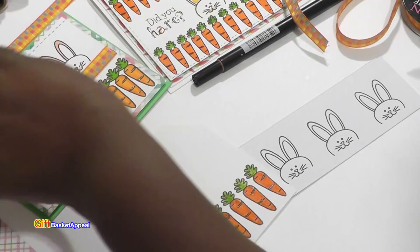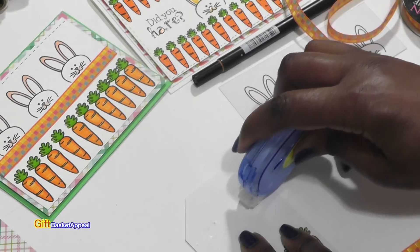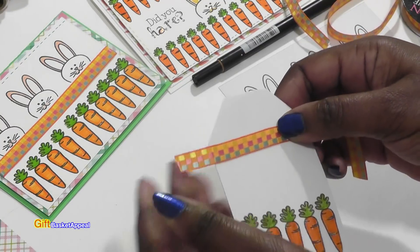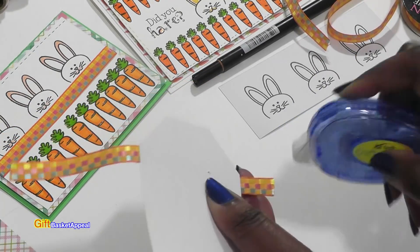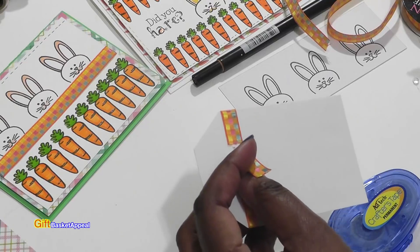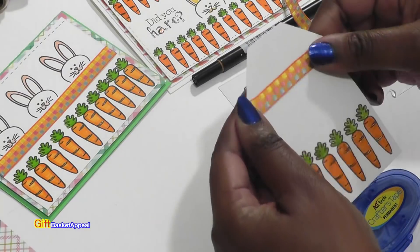I'm going to go ahead and take my ribbon. I've got my hot glue on standby in case I need it. I'm just going to go across right across this section here to get my ribbon on. I'm using my crafter's tape on there, wrap all the way around the back, and then end it with a little bit of hot glue right there.